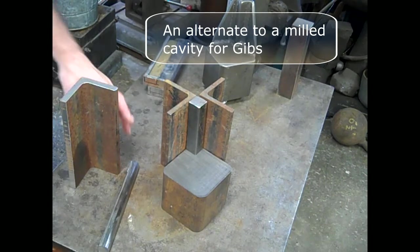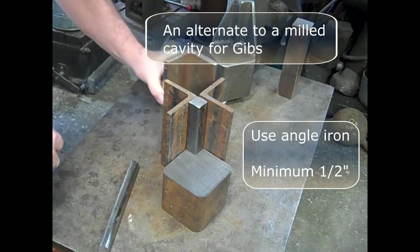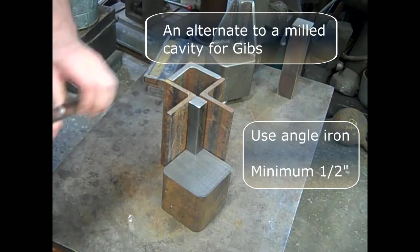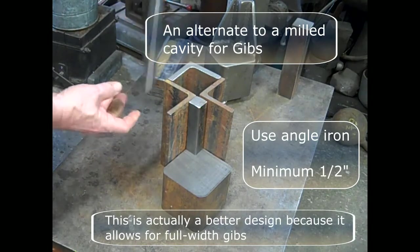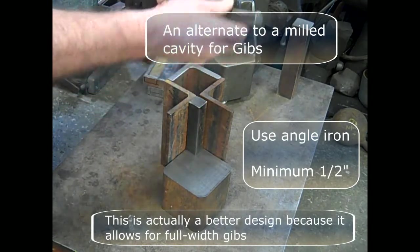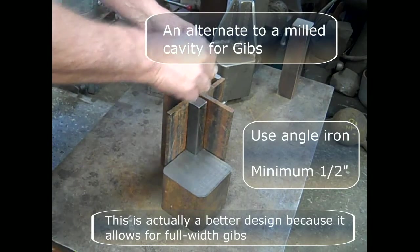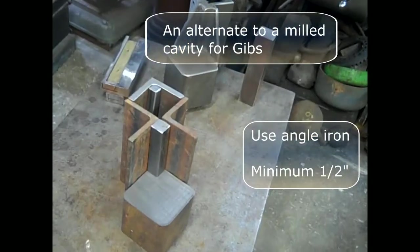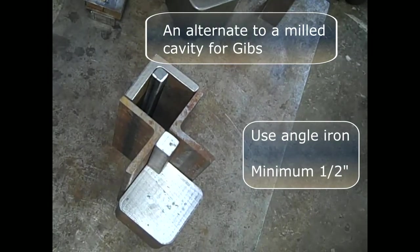Instead of using those 1-inch bars and milling, you could use a piece of half-inch angle iron. I actually like this better because the Gibbs would be full width rather than just a slot. If you wanted to, although you don't need to, you could put a piece in the corner so the Gibbs were the same size. I actually made a small hammer with this exact design and it worked really well.